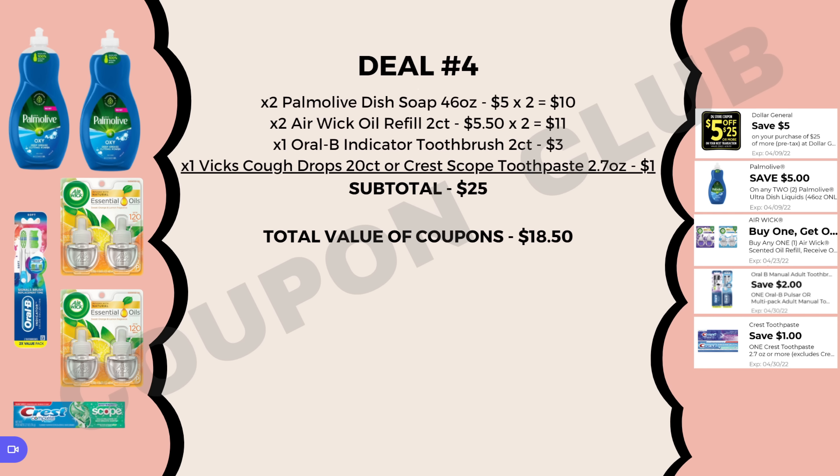We have $18.50 in coupons: $5 off $25, $5 off two Palmolives, buy one get one free on the Air Wick, $2 off the Oral-B, and either $1 off one Crest or $1 off one Vicks. After typing in your phone number at the register, the final cost drops from $25 down to just $6.50 for all six items — that's $1.08 each. This was actually the cheapest deal of the week!